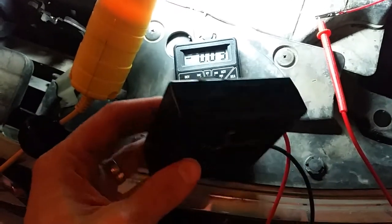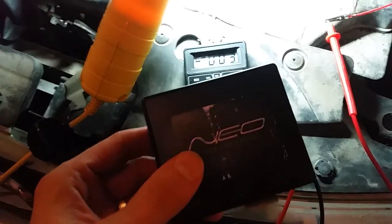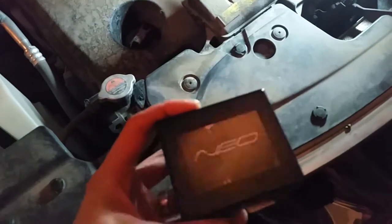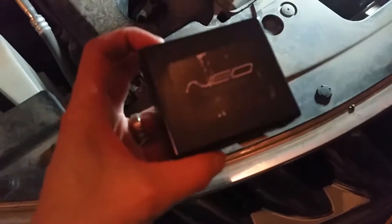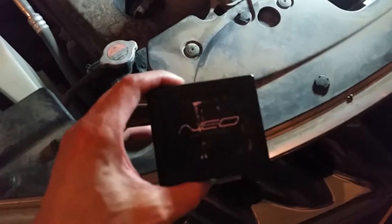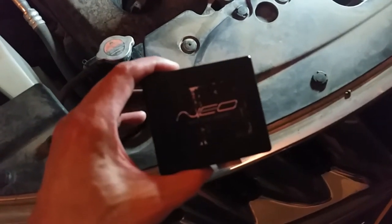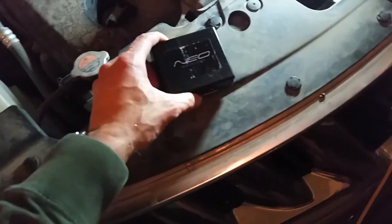I'm gonna do some research online to see if anybody else has had similar issues. After doing some research, it looks like quite a few people are also experiencing the same issue with this iSimple gateway integration unit for iPods. So if you are experiencing that, I recommend disconnecting it so that you can avoid draining your battery when the car is off.